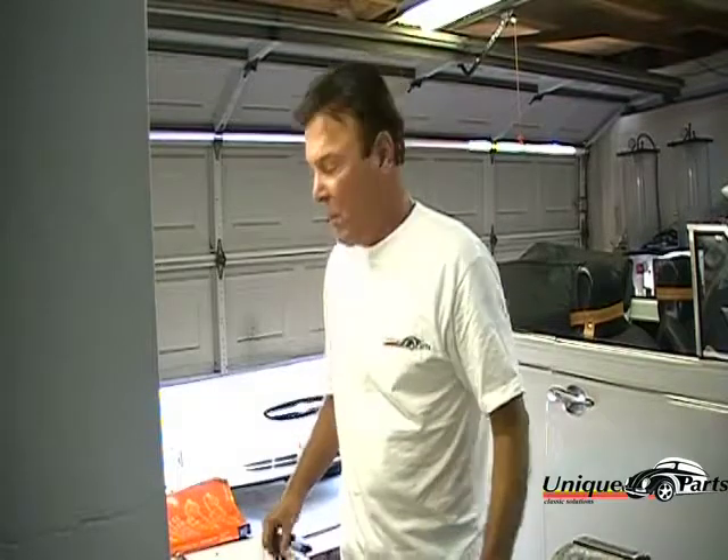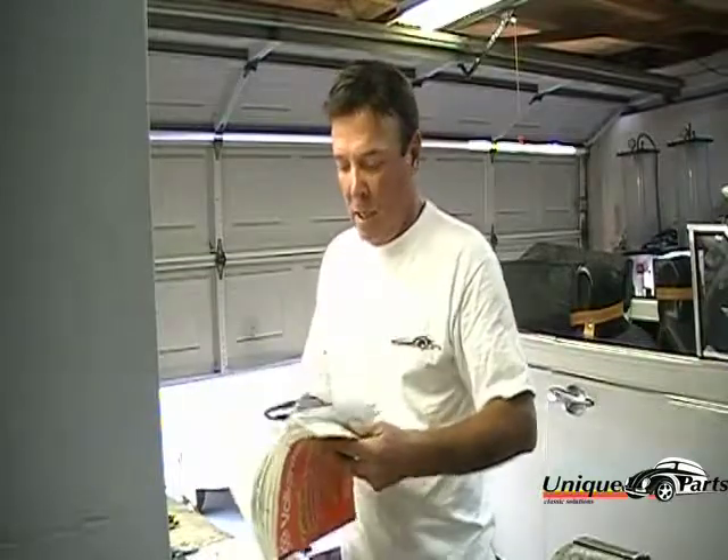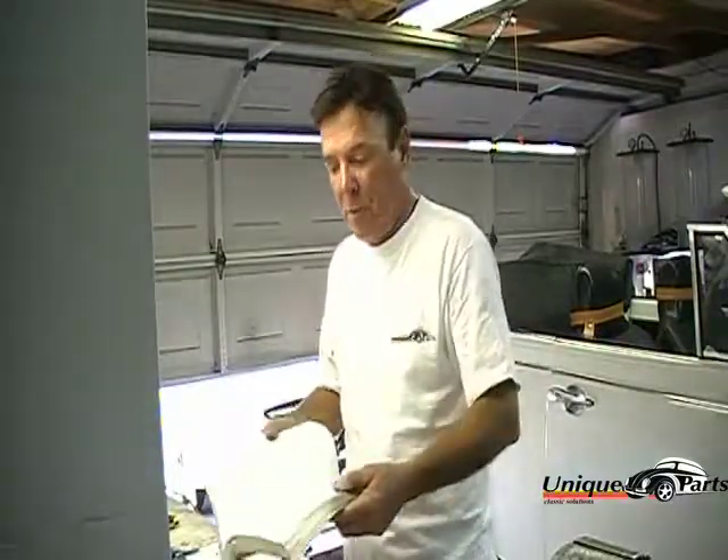I'm Don with UniqueParts.com. In this video I'm going to show you how to change the flange seal in the transmission. According to the Bentley book, they show how to do that with the transmission on the bench — which means pulling the motor out, then pulling the transmission out to put the seal in. But what I'm going to show you is a method to change that seal inside the car. It's going to save you hours and hours of work and labor.